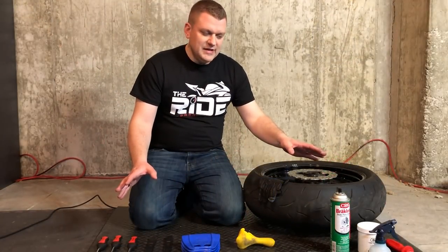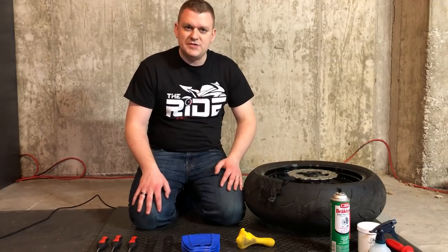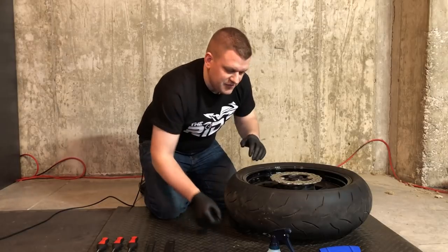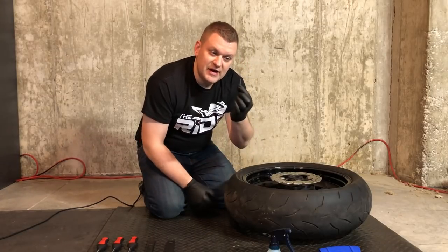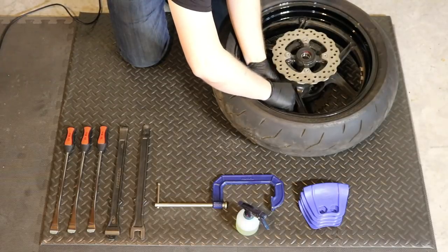Everything that we've just gone through, I've gone ahead and linked below on Amazon so you can pick this stuff up without having to search for it. So the first thing we need to do is actually remove that valve core to let the air pressure out. We're going to take our valve core removal tool and go ahead and put that on the valve stem.